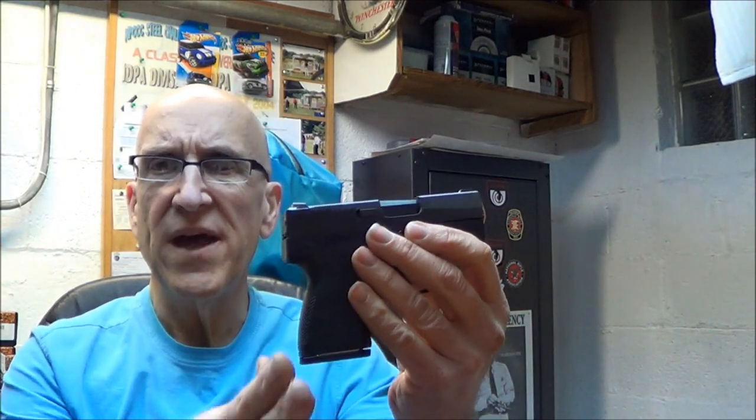I also like it because it's got a comfortable back strap. No sharp edges — it's kind of smooth enough texture in there to give you a good grip on it. You have to put a little pinky up underneath, just like you would the J-frame revolver.